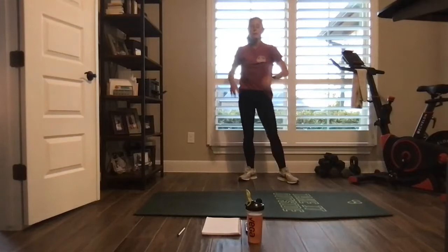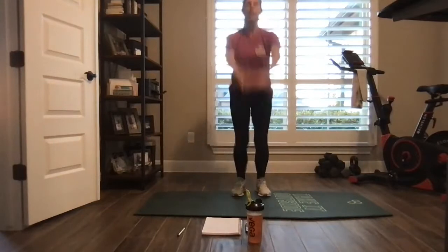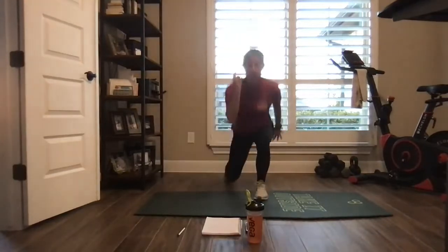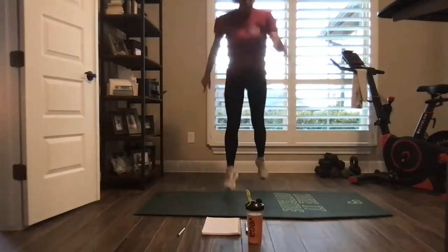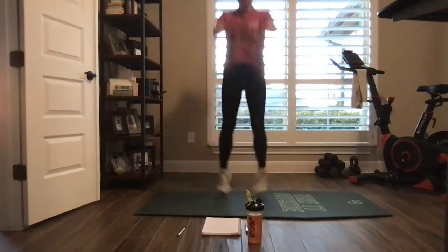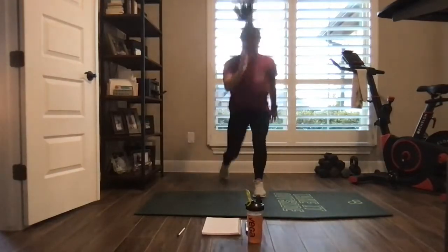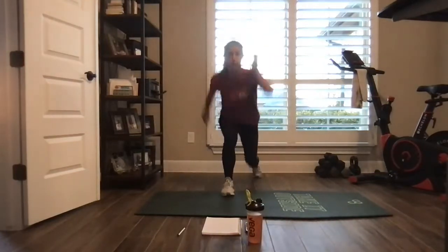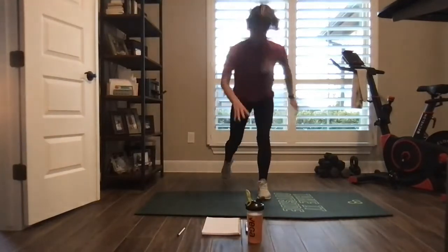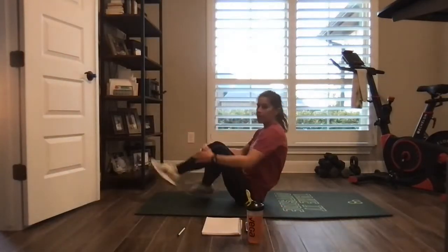Overhead jack, two lunges. Overhead jack, two lunges. Here we go. It's 30 seconds of work time — give me what you got during that 30 seconds. Knee goes low, knee goes low, down to the ground.